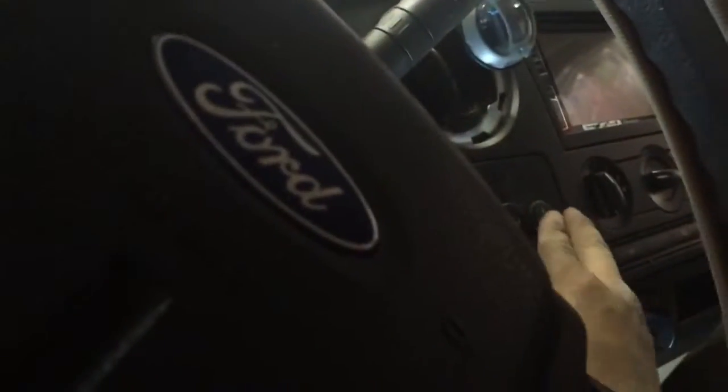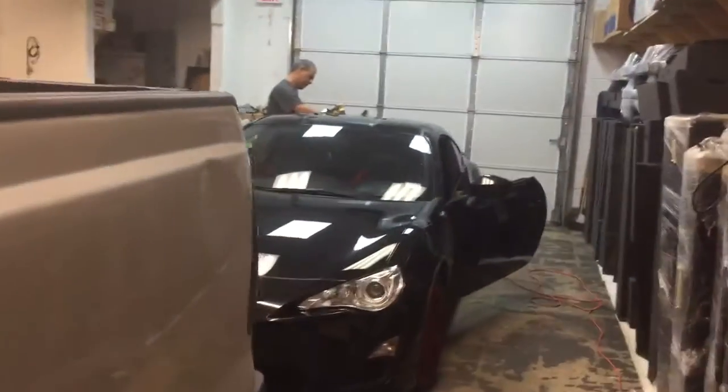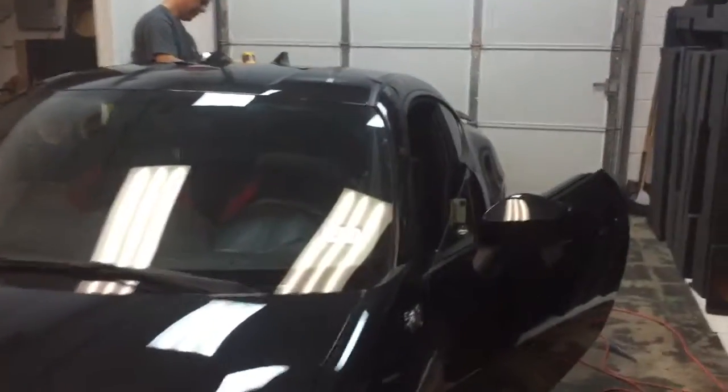Next on this truck, we'll be wiring up a remote start — the Silencer SL6, a full-featured alarm with keyless entry and remote start. And then back here we've got a 2016 Scion FRS with the windows being tinted.